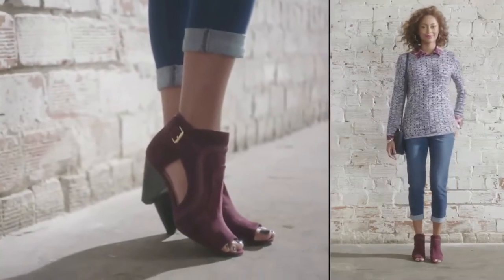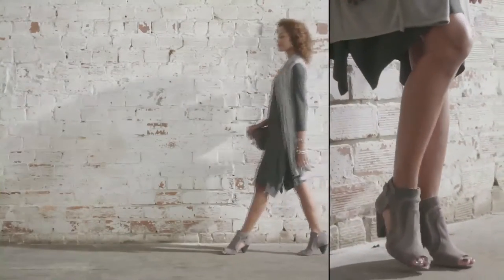These are uber versatile. They're going to go with so many things in your wardrobe, from pairing them with cuff jeans or even your favorite dress.